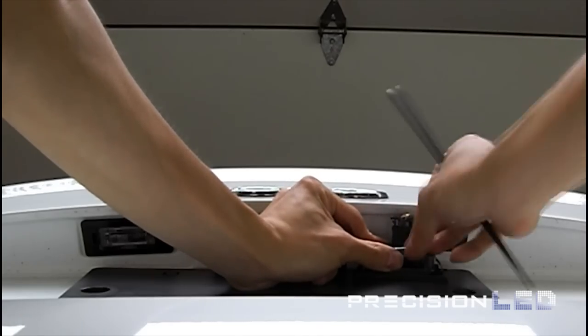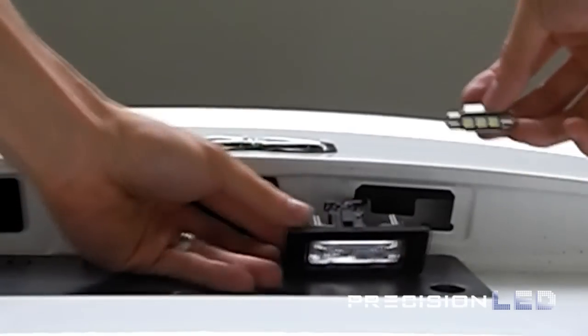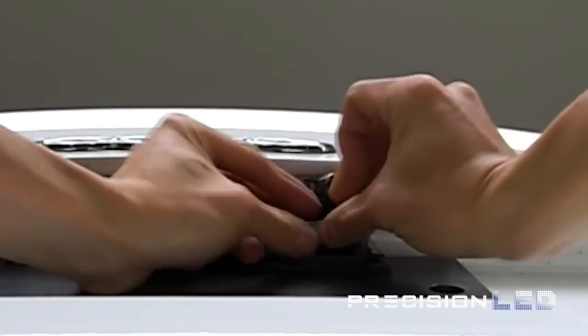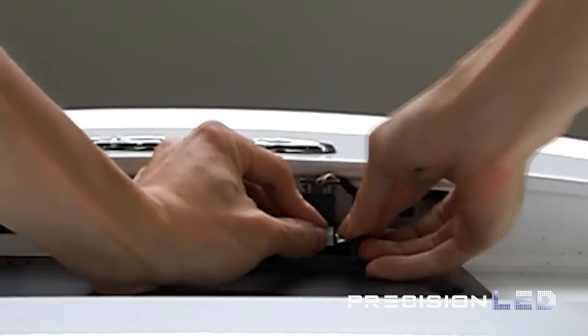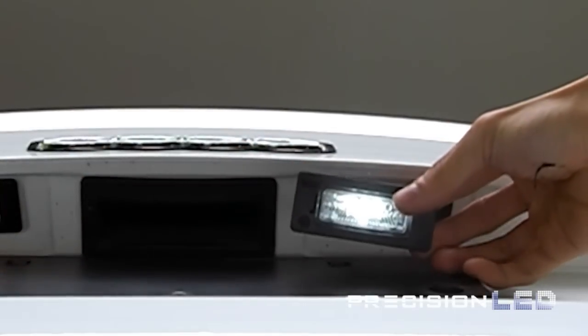The LEDs that we use for the license plate light are canbus type LEDs and are required in order for the lights not to give warnings on your Audi's dash. Once you have these ones inserted, go ahead and test before reinserting the entire assembly to make sure they work.